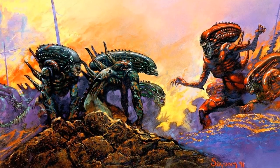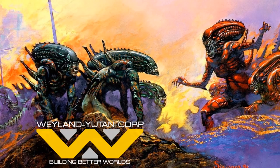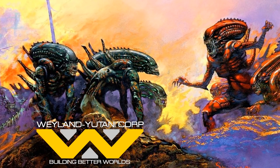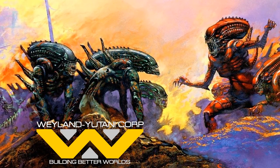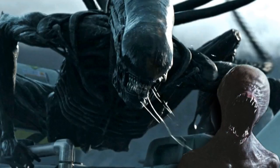Unfortunately we have no cases of such alien color changing or evolution in any Weyland-Yutani files, so we just don't know. However, in the Alien Covenant novel, a proto-xenomorph does fight with a neomorph and kill it, so we do have another instance of different species of aliens fighting.